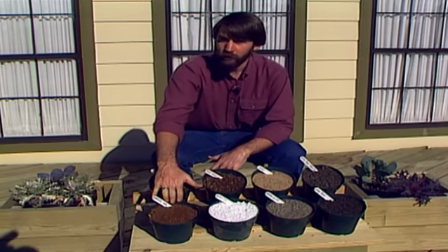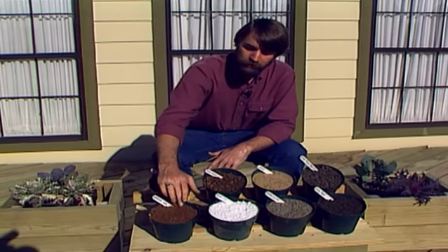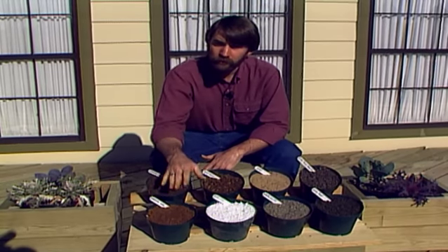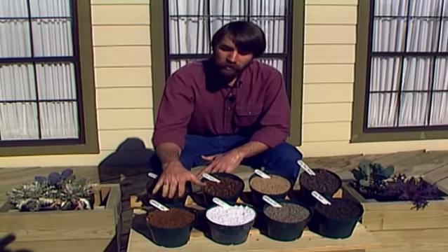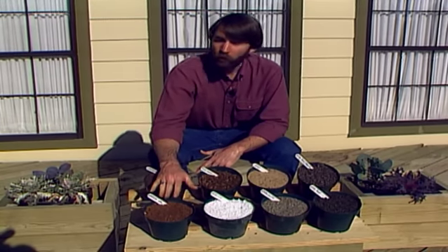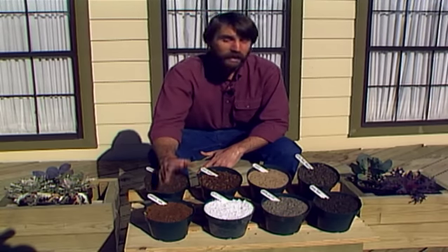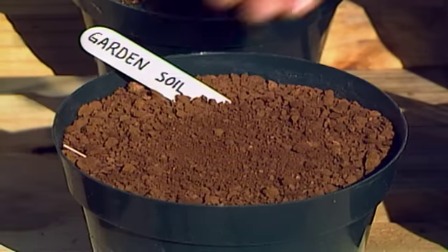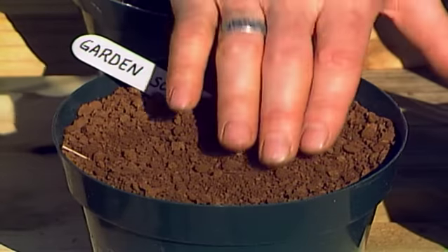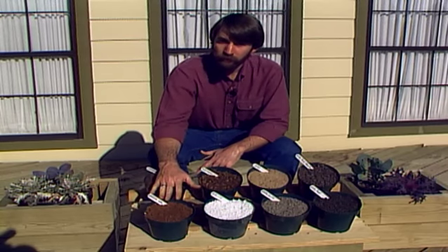You can use plain old garden soil for starting seedlings if you sterilize it first. Only use this if you have good garden soil — a loam or sandy loam. If you have a very tight clay soil, don't bother trying to sterilize it. To sterilize it, you need moist soil and you need to heat it to 160 degrees for 10 minutes, or 180 degrees for 30 minutes as a maximum. This will kill off all of the harmful organisms — weed seeds, nematodes, fungi — and leave you with a mostly sterile media that works very well as a planting media for starting seedlings.